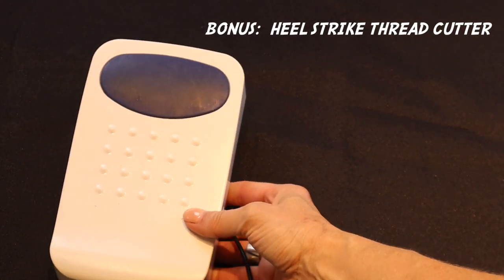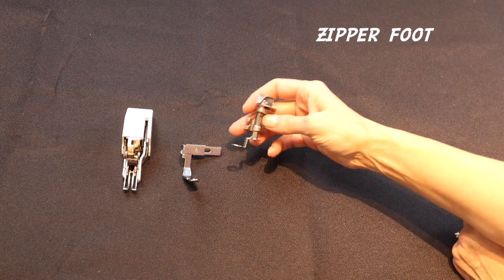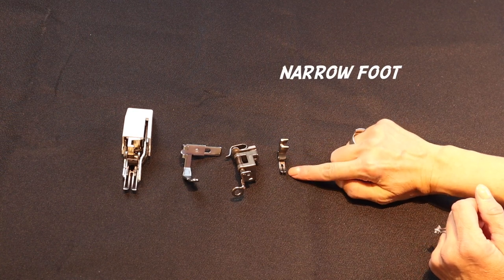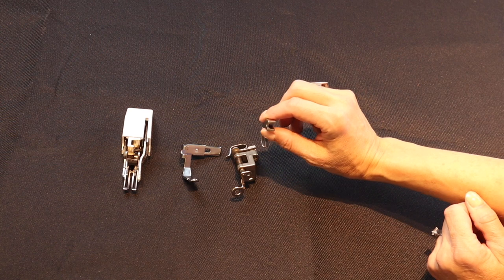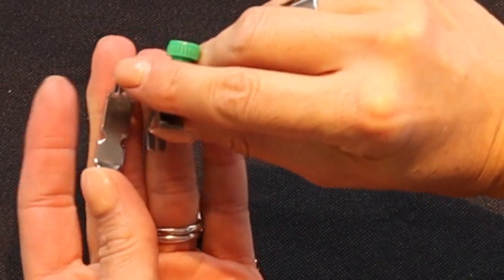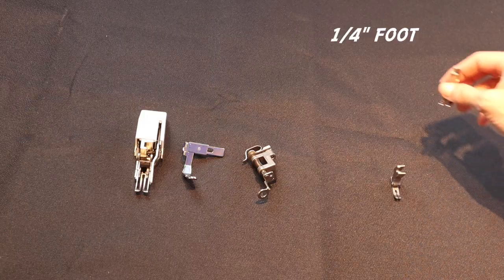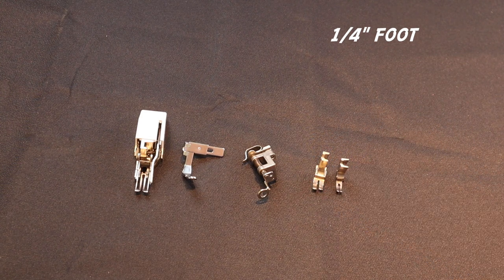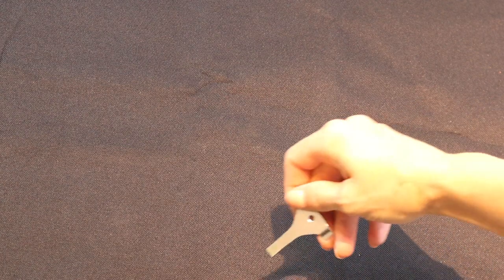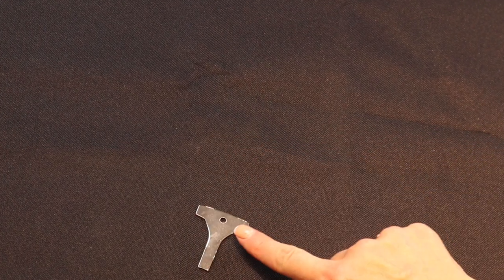The machine comes with a foot controller and five presser feet: a walking foot, zipper foot, free motion foot, a narrow foot that comes attached to the machine which I use the most, and a quarter inch quilting foot. I actually use the narrow foot most of the time and don't even need to switch to the zipper foot. You can also purchase additional feet — one extra foot I find very useful is a Teflon foot, which I did order separately.